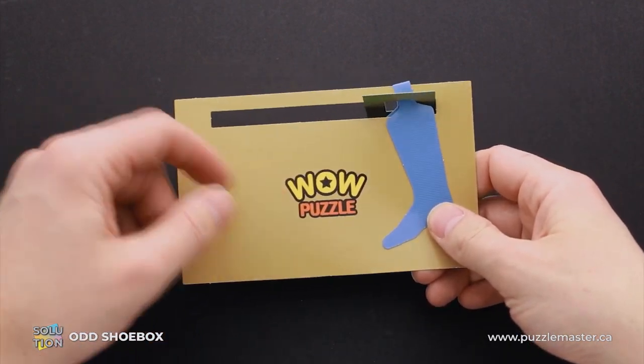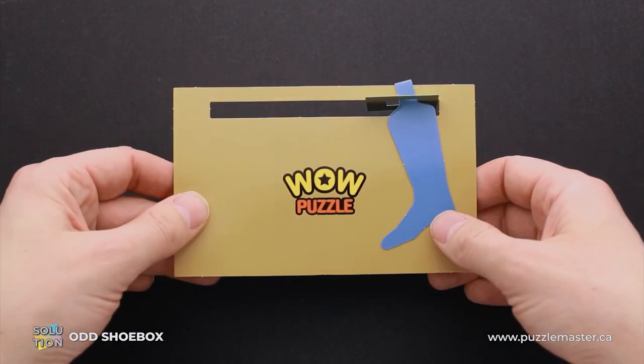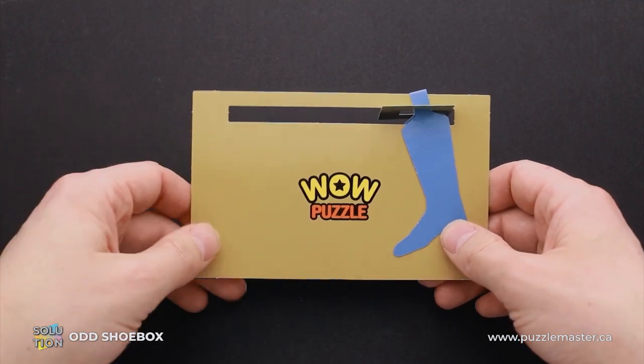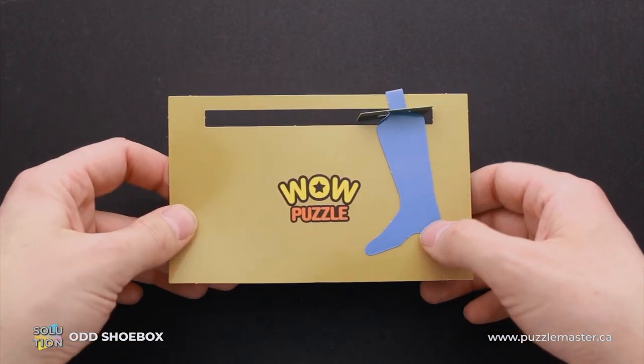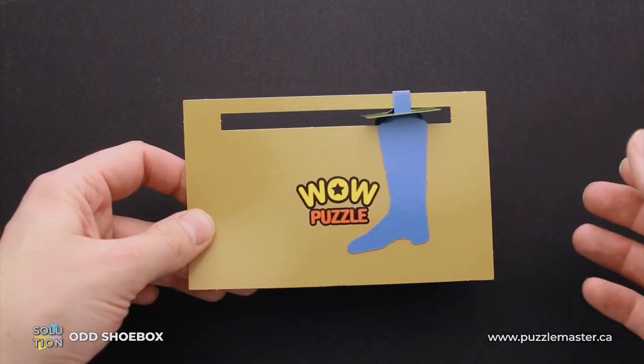This puzzle was made by WOW Puzzles. It is made of paper. The difficulty level of this puzzle is 7 out of 10 on Puzzle Master's difficulty scale that runs from 5 to 10. The object of the puzzle is to remove the shoe without tearing the paper or folding it.